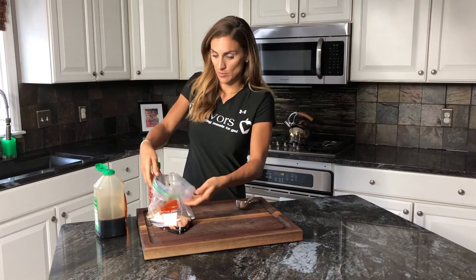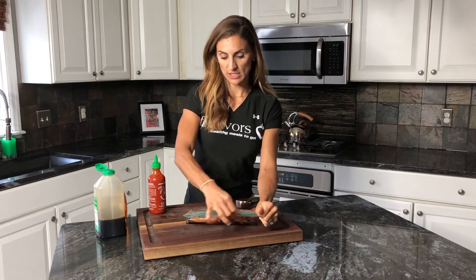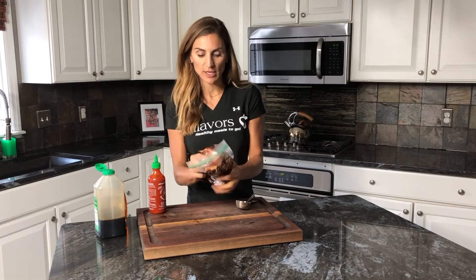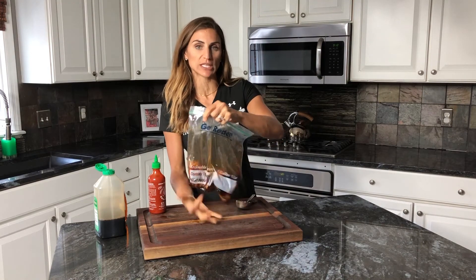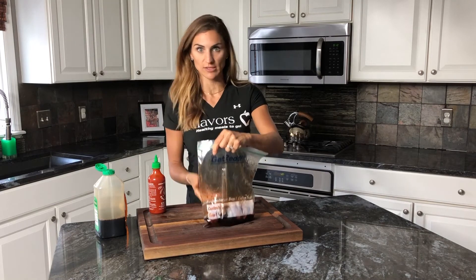Alright, so that's pretty much it. Here's a tip when you're cooking this: since you've added sugar, you have to understand that if you're going to sear this or put it on the grill, it's going to have a tendency to burn a little bit. So you just have to pay attention to it. Anytime I'm grilling this, you get beautiful charred lines from the honey — it's awesome.